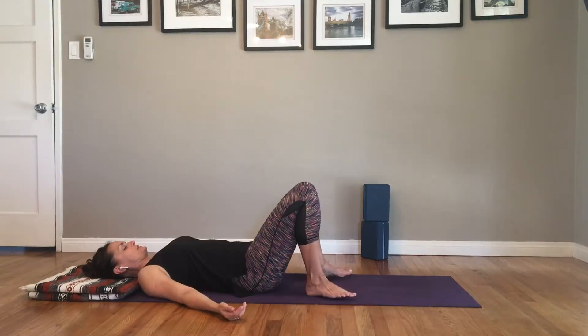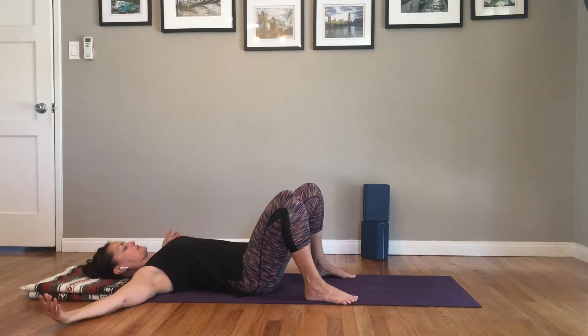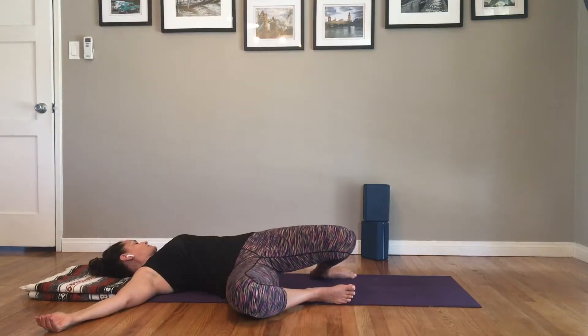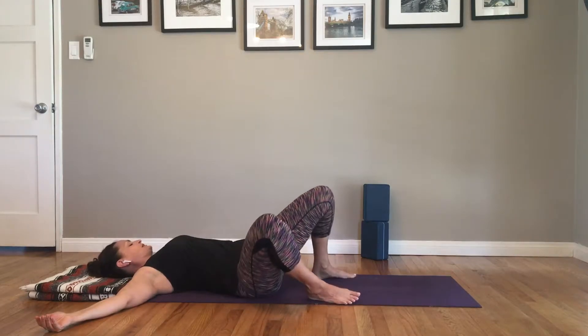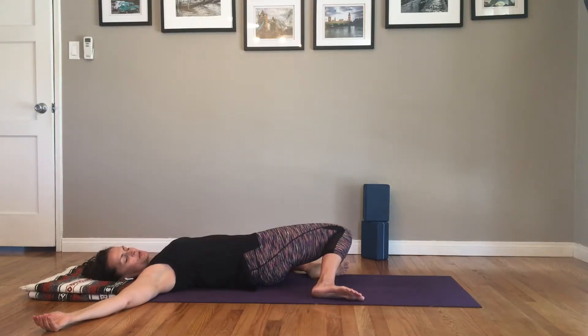Take your feet a little wider than your hips and take your arms out into a tee. As you drop the knees right, turn your head left, and then come back to center. Knees go left as your head turns right.